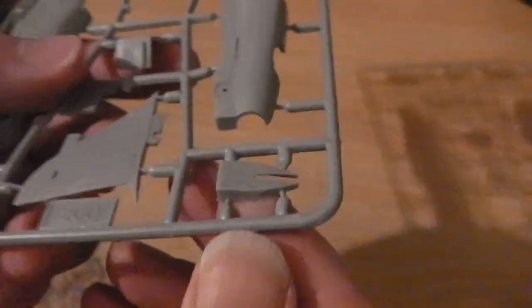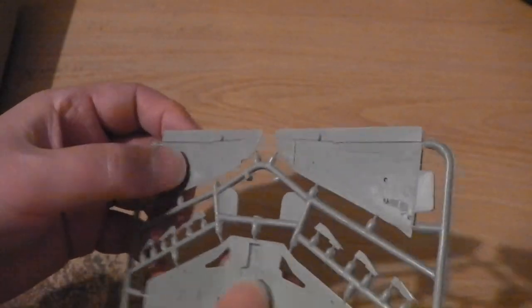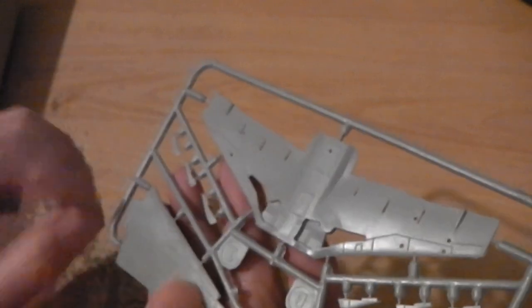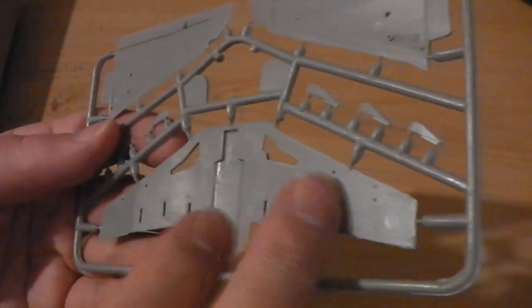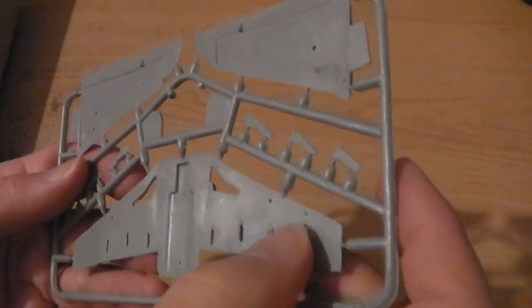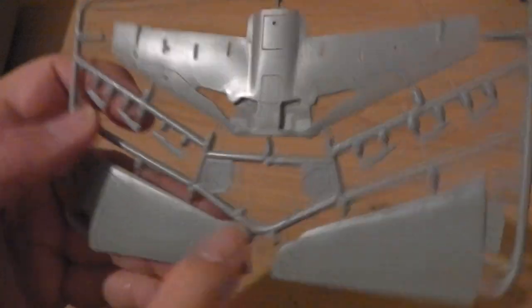There's a flat cockpit instrument panel and a detailed instrument panel option, so you can choose to paint your own panel. Basic interior details, but you won't see them much once built. There's an additional part for the parachute I think. The wing parts are almost Airfix-like; some will need sanding as they're a bit pointy, but I'll sort those out when I come to build it to make sure they have a nice snug fit.